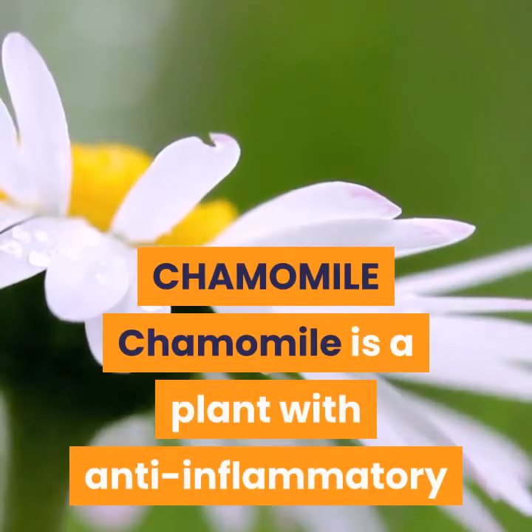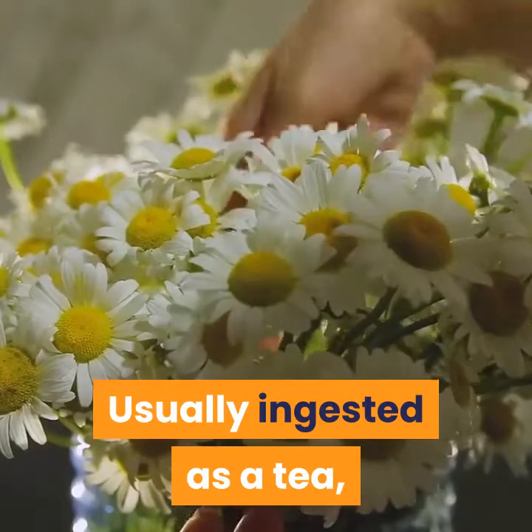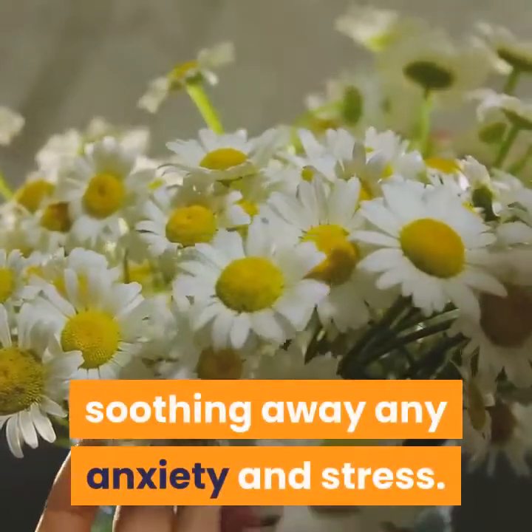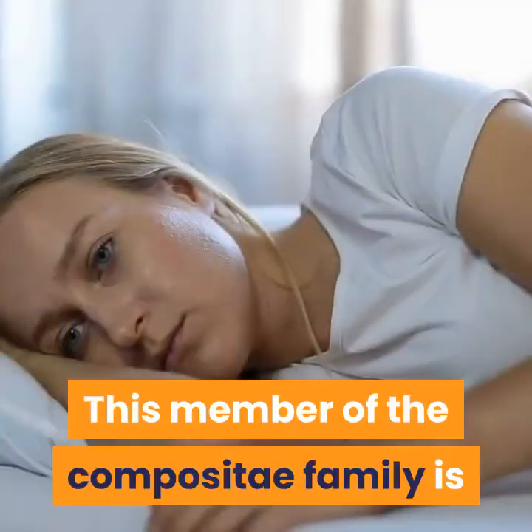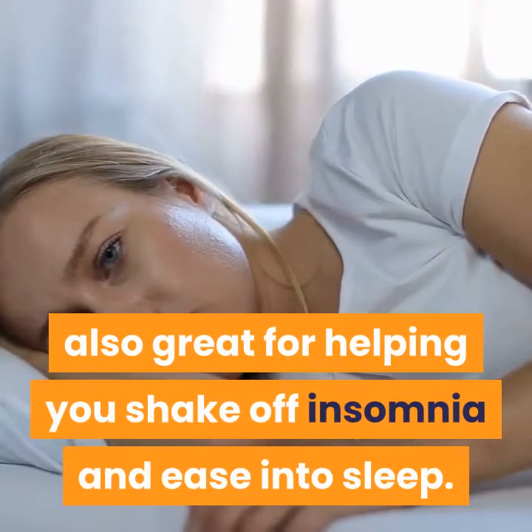Chamomile is a plant with anti-inflammatory and soothing properties. Usually ingested as a tea, chamomile has the ability to relax the drinker, soothing away any anxiety and stress. This member of the Compositae family is also great for helping you shake off insomnia and ease into sleep.